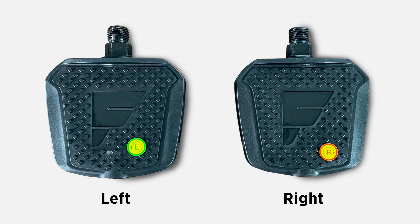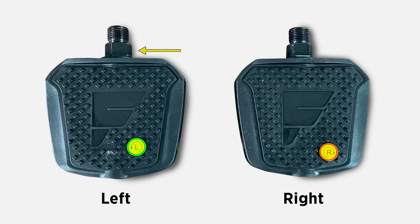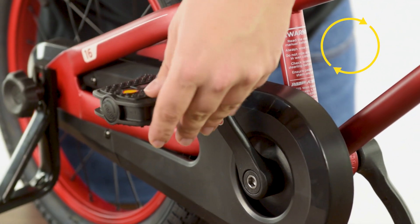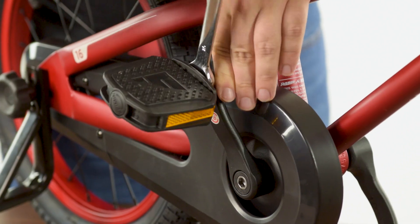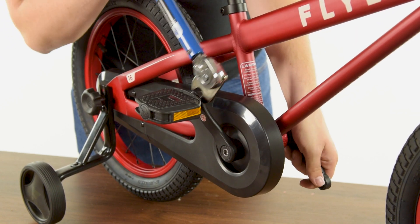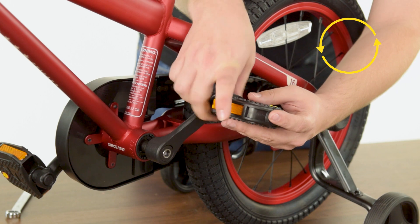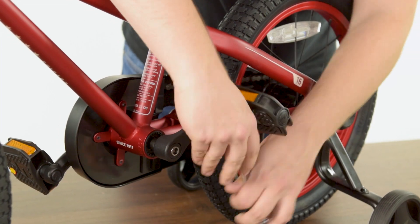Prior to installing the pedals, start by identifying the left and right pedals. Each pedal is specified with its respective sticker. Additionally, the shaft of the left pedal has notches while the right does not. Install the right pedal to the right-hand crank arm by turning the axle clockwise by hand. Install the left pedal to the left-hand crank arm. Note, this pedal is tightened in the opposite direction of the right pedal and must be turned counter-clockwise. Use the provided 15mm wrench to tighten each pedal onto the crank arm to 35 to 40 newton meters.